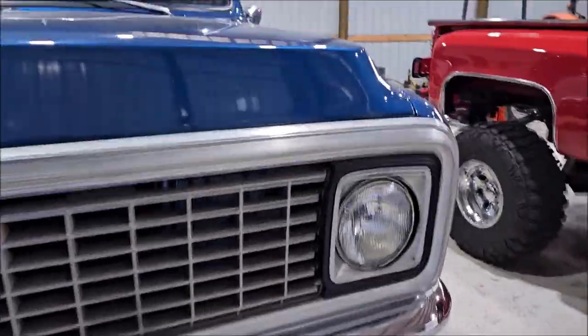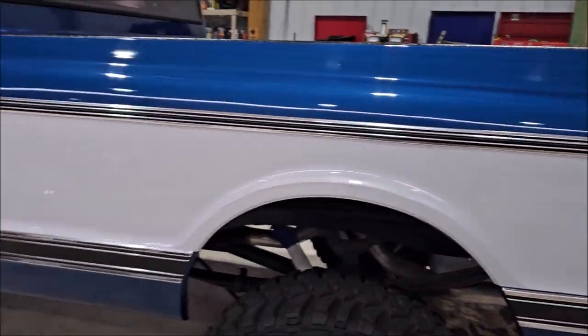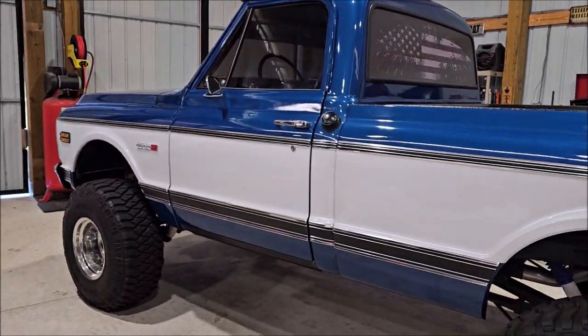That's the plan, with the exception of doing the engine bay on both trucks and polishing the aluminum wheels. I'm going to make this two different videos, so in this video we're going to focus on this one here.